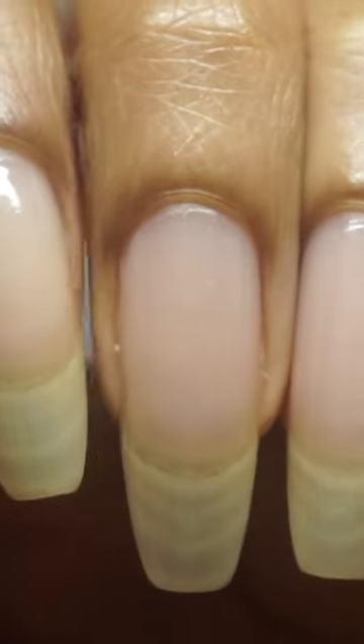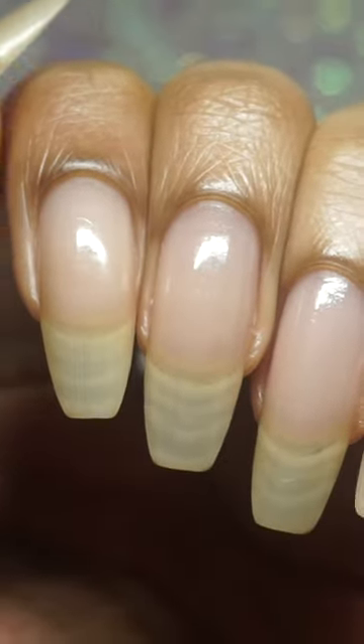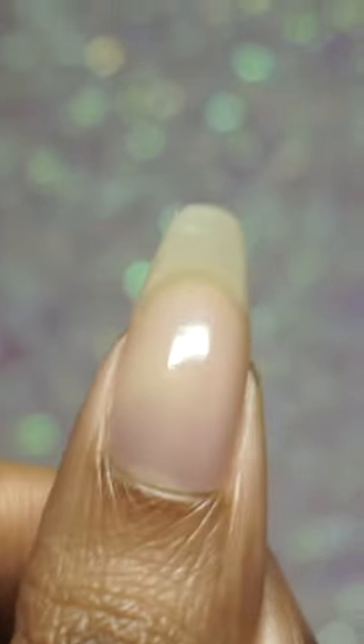These four nails are in the clear, no problems detected, but reversibly the thumbnail has got a shallow split that I wanted to see how long it would stay put. So we'll wait.